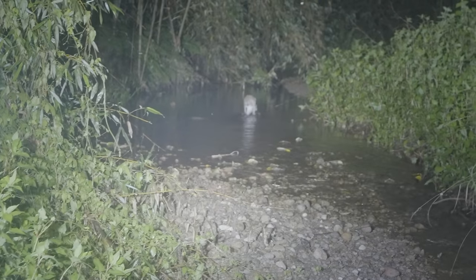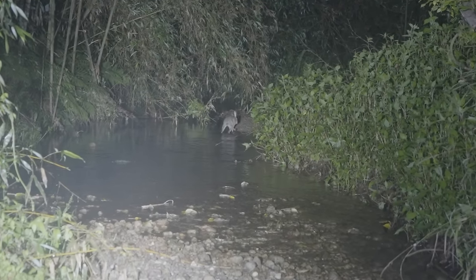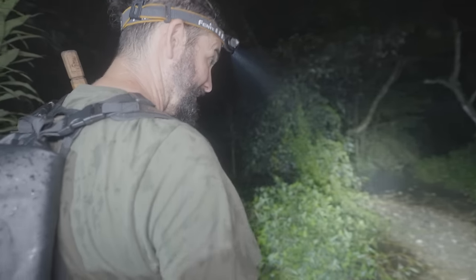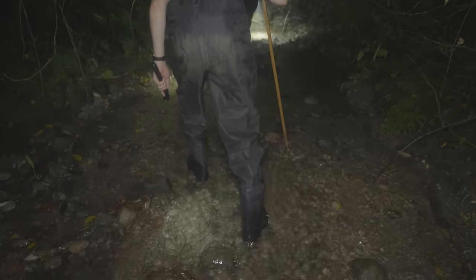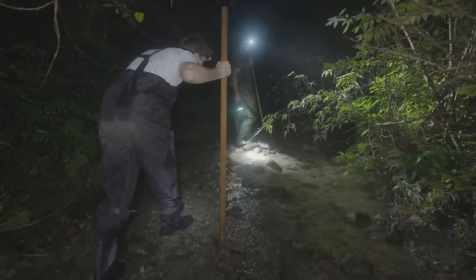Look down there — a Japanese hare! What a cutie. It looks almost like a kangaroo — I've never seen one like this before. The Japanese hare is an endemic species to Japan, and its population has massively dropped as well because of habitat destruction and habitat loss.